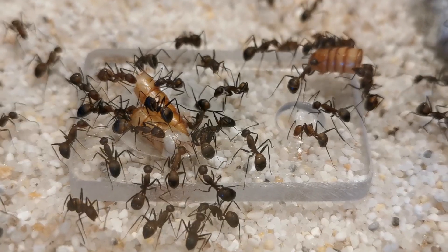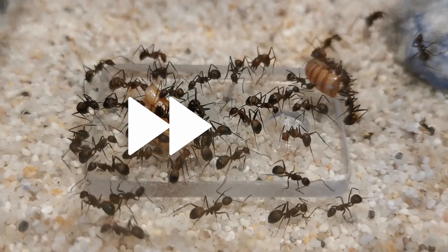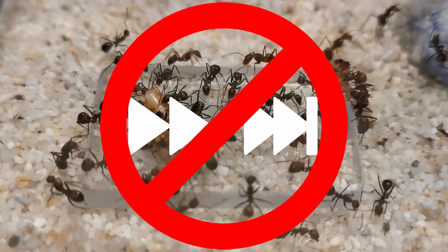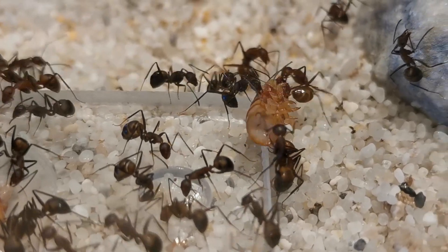Each part will be packed with information, so no fast forwarding or early skipping today since you risk missing something important. Let's start now!